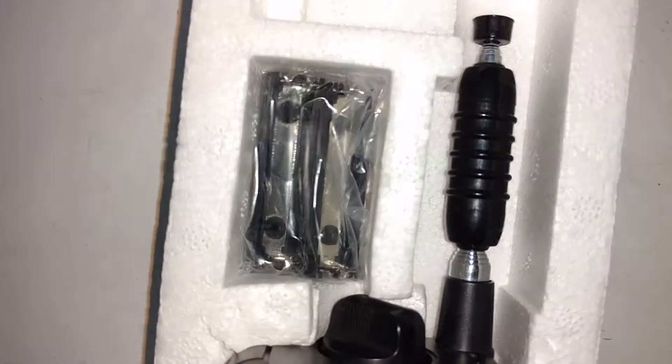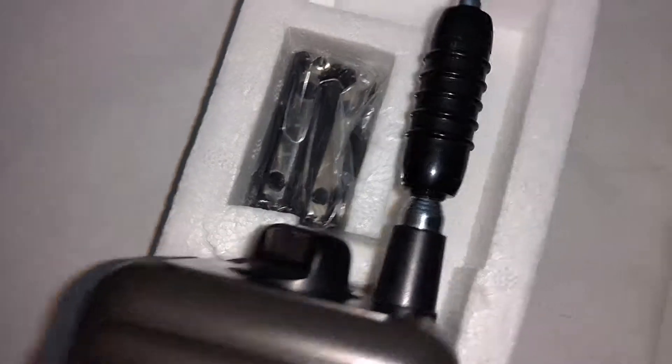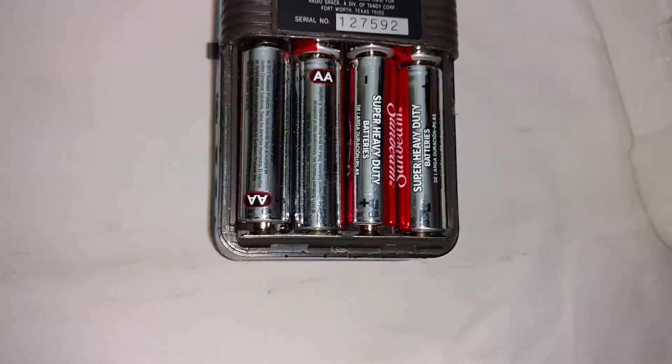You can recharge your little batteries. It takes either 8 regular batteries or 10 rechargeable batteries.